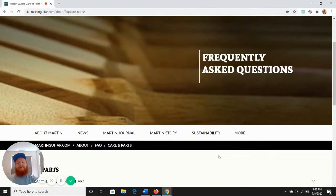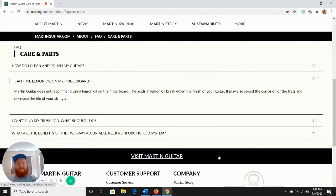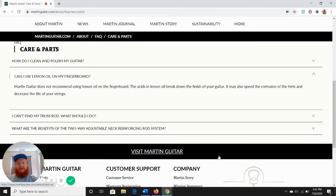What's going on guys? It's Corbin here for Acoustic World. I just wanted to do a quick video on lemon oil or fretboard oil and whether you should use it for a Martin guitar.